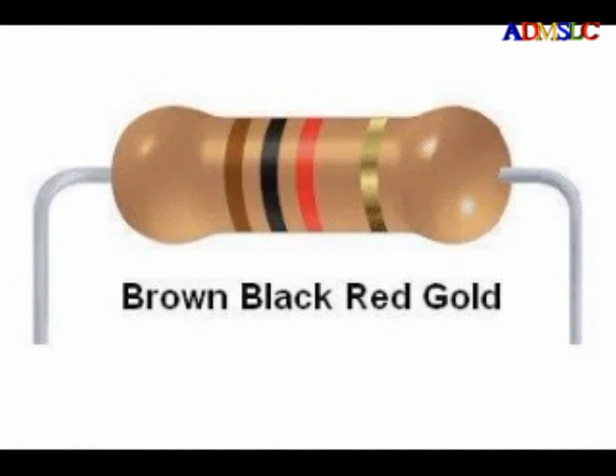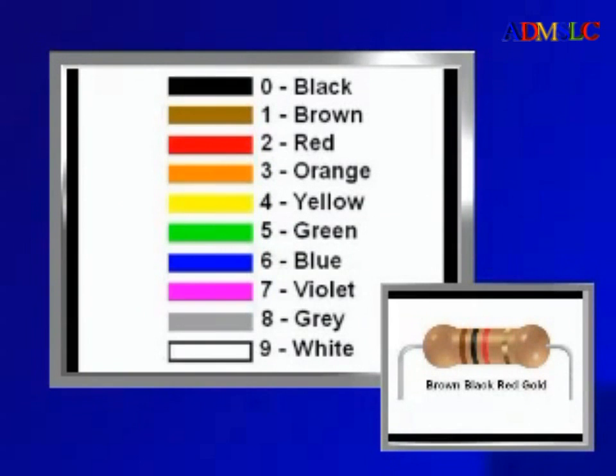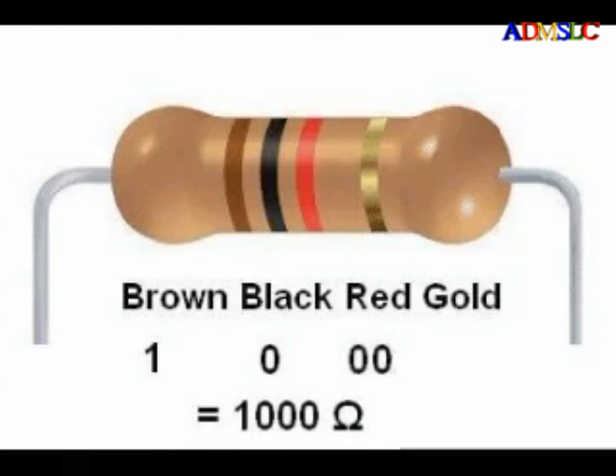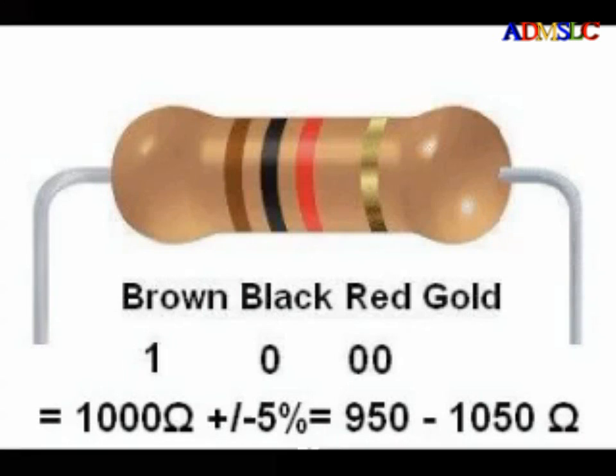Here is a resistor with a color code brown, black, red, gold. The first band is brown, which is 1. The second band is black, which is 0. The third band is red, representing 10 raised to the 2nd power, or 100 — the same as 2 more zeros — giving 1000. The fourth band is gold, so a brown, black, red, gold resistor is 1000 ohms plus or minus 5%. Since 5% of 1000 is 50, this resistor can have a value from 950 to 1050 ohms.